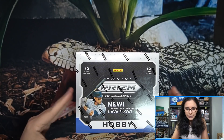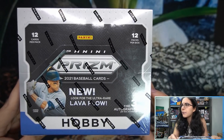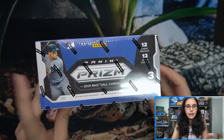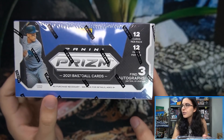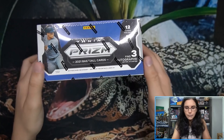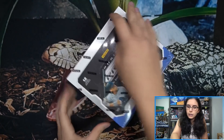Let's get started — Panini Prizm Baseball. Look for the new Ultra Lava Flow, three autographs per box on average, 12 cards per pack, 12 packs per box. Aaron Judge is on the display on the box. There's a no-purchase-necessary sweepstakes — see pack for details.